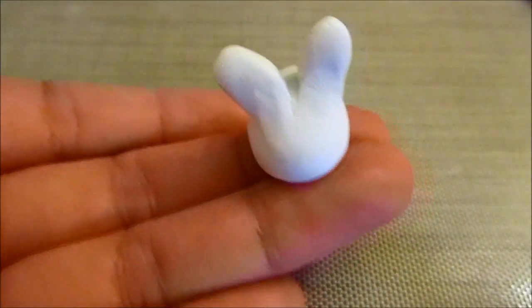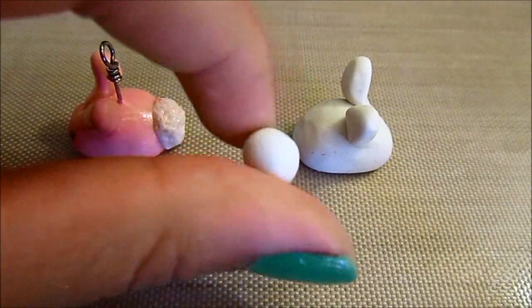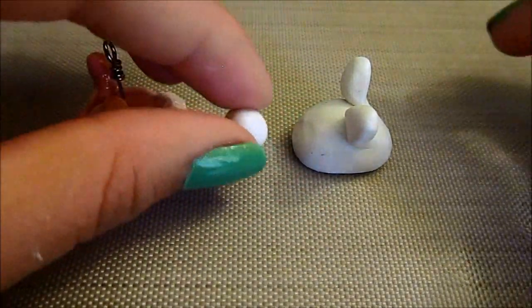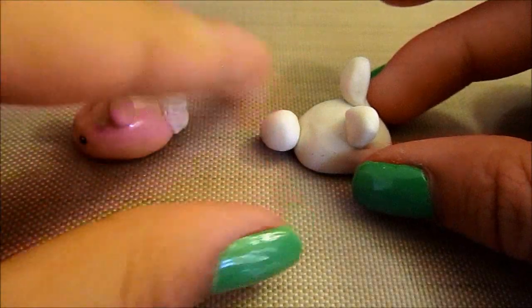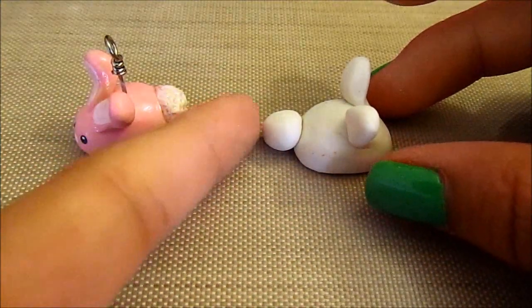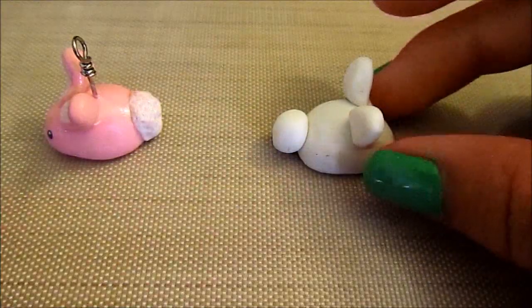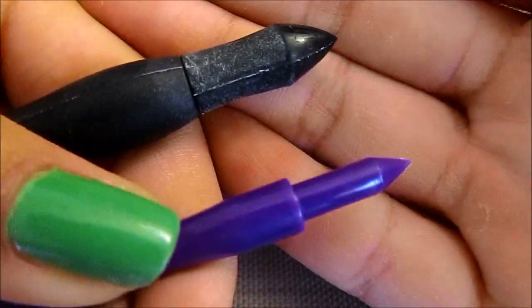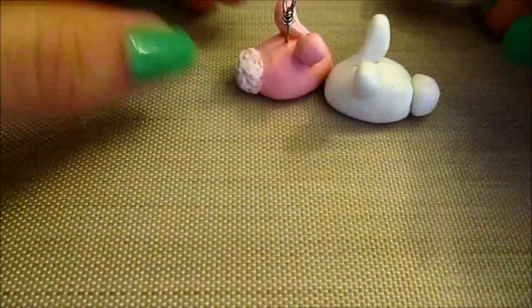And soon enough, you'll have something that looks like this. Now we're going to move on to the tail. So take your clay for your tail and simply just roll it into a ball and press it onto the body of the bunny. The next step is to texture it, so you're going to take any kind of pointy tool like this, and we're going to use that to get a textured look on the bunny rabbit's tail.